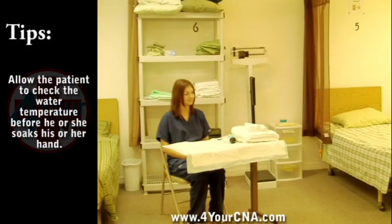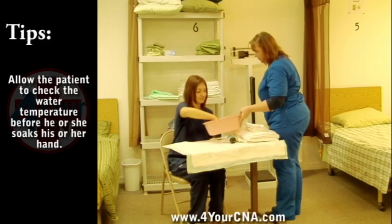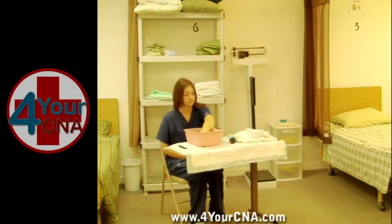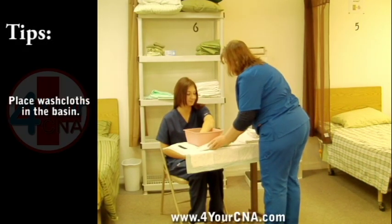Allow the patient to check the water temperature. Place the basin on the barrier and ask the patient to place her hand in the basin of water to soak. For the test, you will only need to soak one hand. Place the washcloths in the basin to wet.